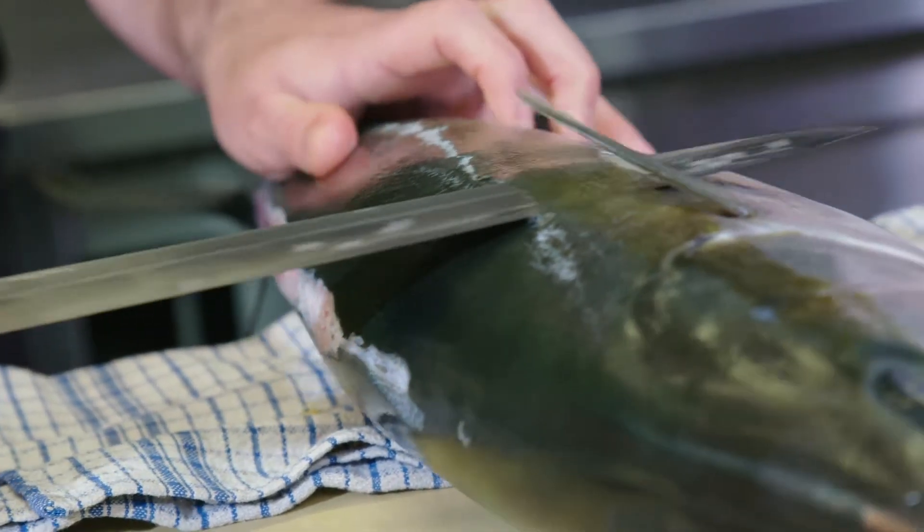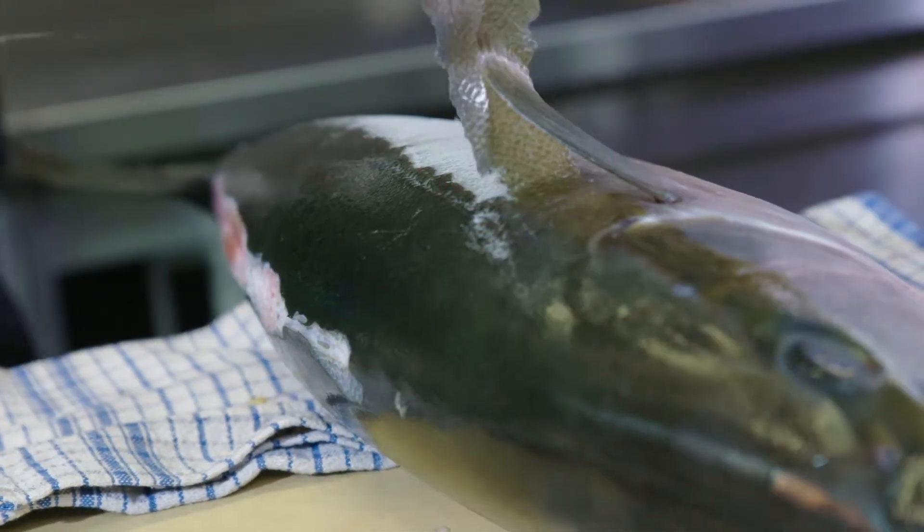For me as a chef that's the beauty of what I do, and every step of the way I'm wanting to handle this gorgeous piece of fish with the most respect I can offer.